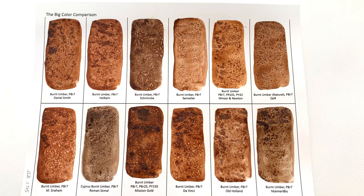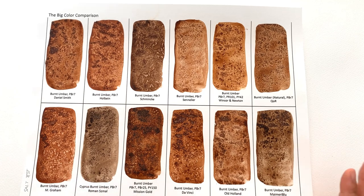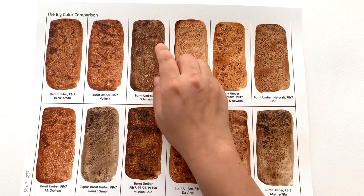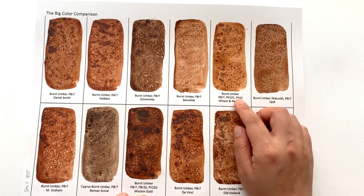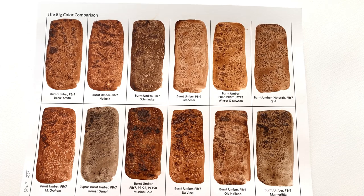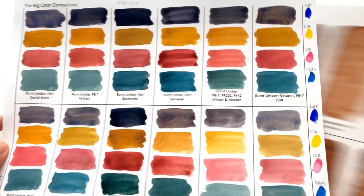For the salt test, we got more reaction than expected — I was quite happy, especially with M Graham. You get a nice reaction with feathering. Schmincke reacts pretty well too. However, other colors do nothing at all: Sennelier, Winsor & Newton, Korra, and Maimeri Blue don't react at all, and other brands react only a little. So if you want that cool salt effect, definitely go for the M Graham.